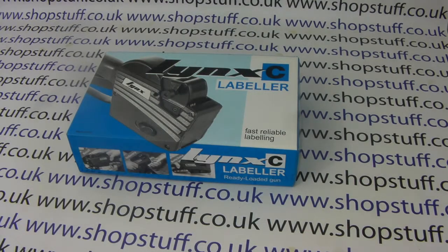To order Lynx pricing guns, labels, or view other pricing guns, please visit the Shopstuff website. Thanks for watching.